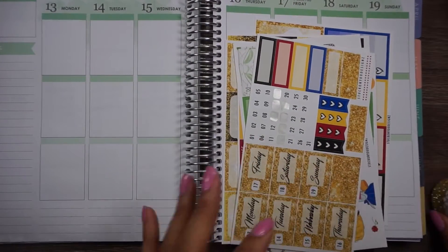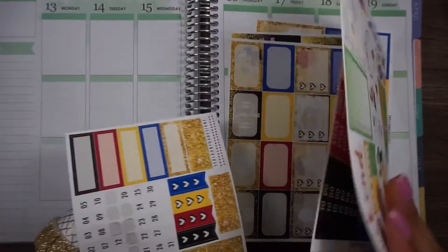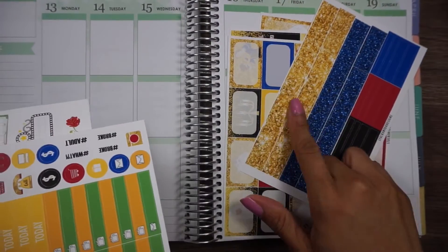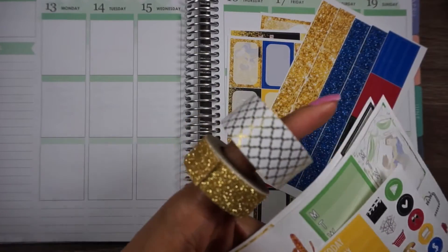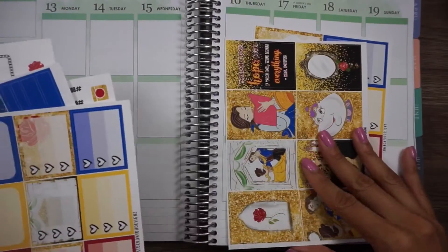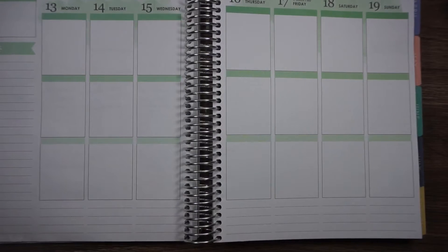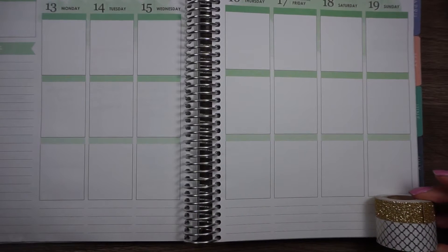I've brought in some washi because this is the happy planner version and I did not pick up the Erin Condren version. This washi is short so I just decided to pull these two washis in from Michaels. That's what we're going to start with.